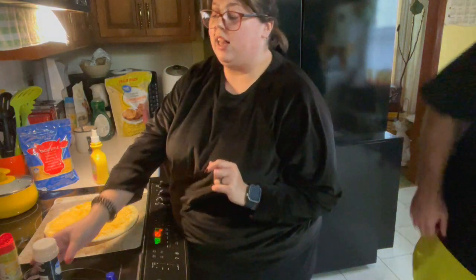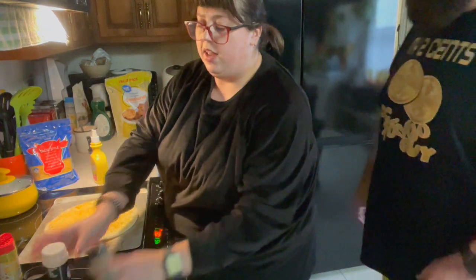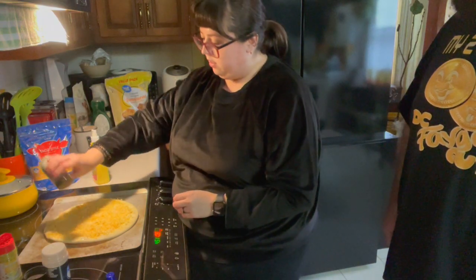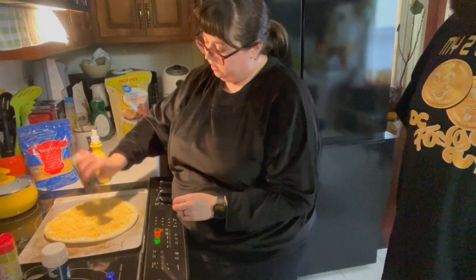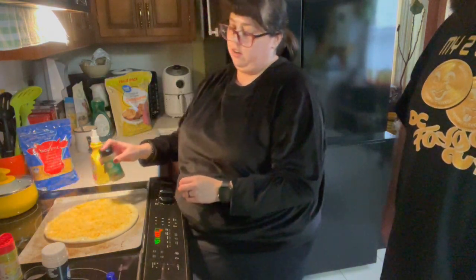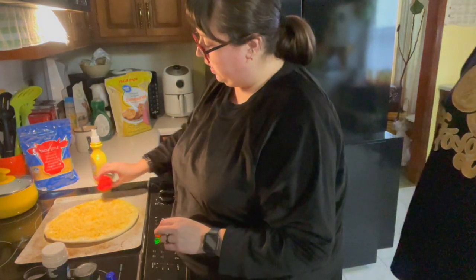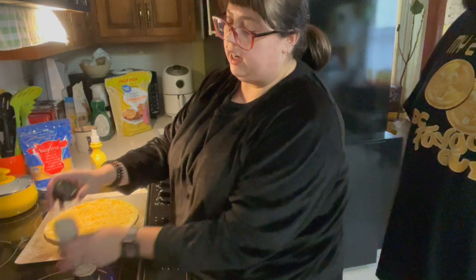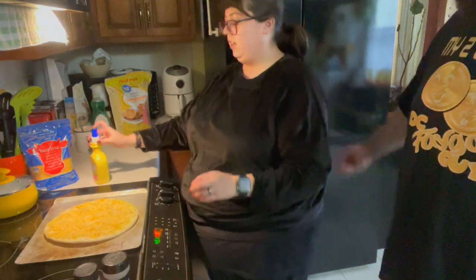Now that the cheese is on, we're going to put just a little bit more garlic powder on top. And then the trick is Italian seasoning — you don't want a whole lot, just a moderate amount. You can also put some more lemon pepper on if you like that. I usually do it around the crust, because it kind of gets toasted.